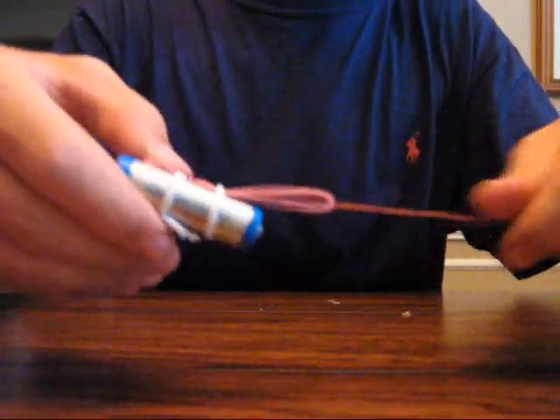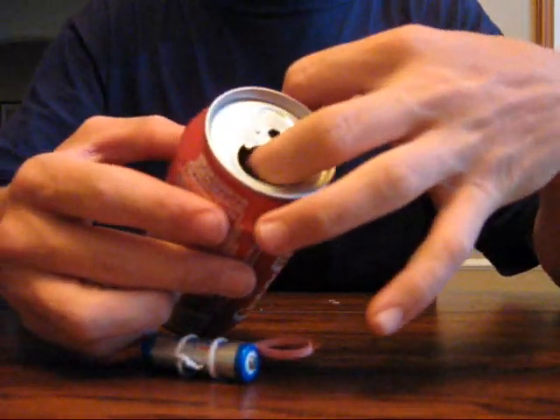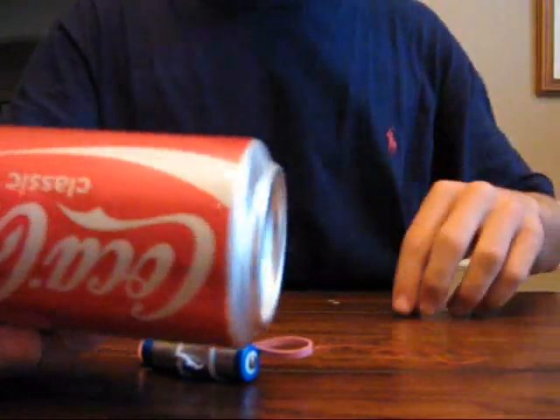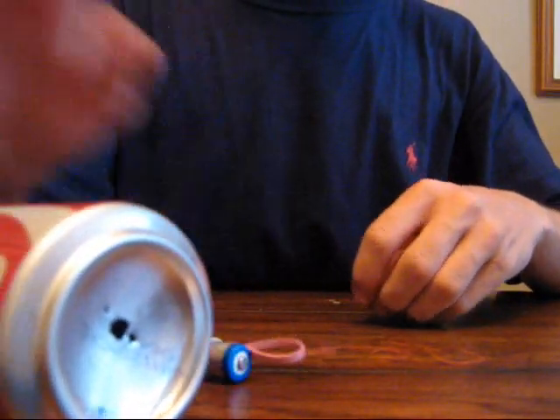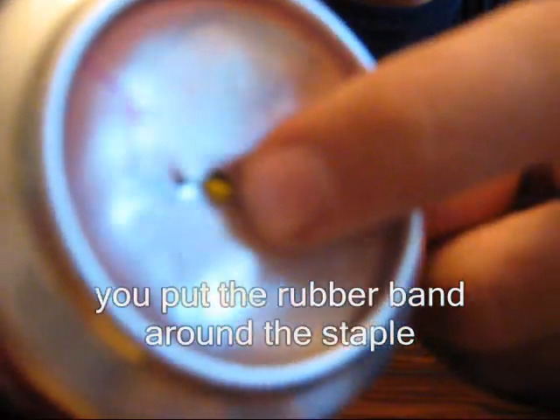You have to thread this part inside of the can. What I'll do is take a piece of string and put it inside the can beforehand, then pull it through the bottom. Then you can pull the rubber band out. After you get the rubber band through the hole in the bottom, you just take a staple and put it in those two holes you just drilled.